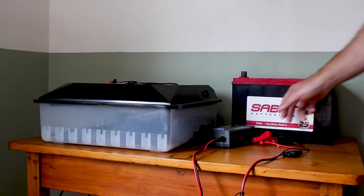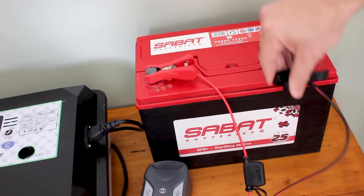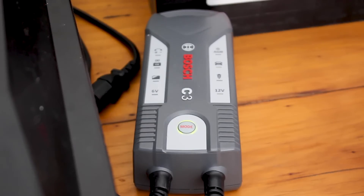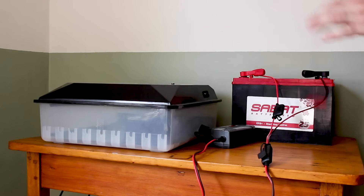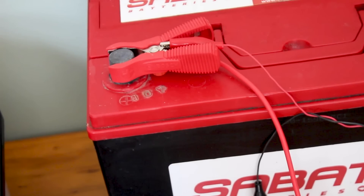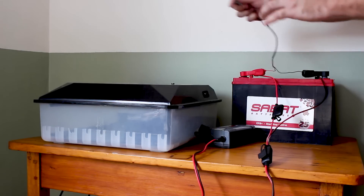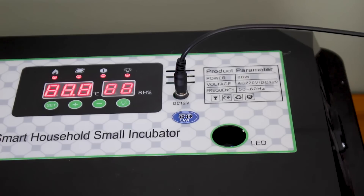We start off by connecting the trickle charger to the battery. Make sure that you connect the red clip to positive and the black to negative. Most trickle chargers will give you an indication that it is charging. Next, we connect the 12V supply to the battery — take care to connect the red crocodile clip to the positive and the black to negative. Plug in the 12V supply to the DC jack on your incubator. Your incubator should turn on.